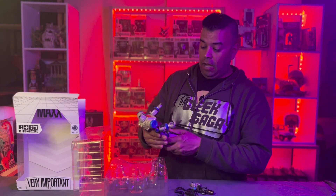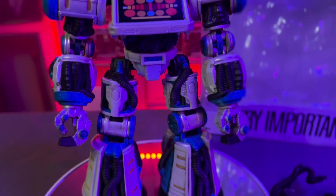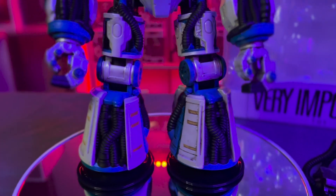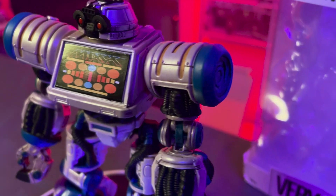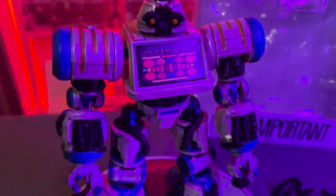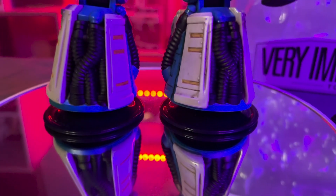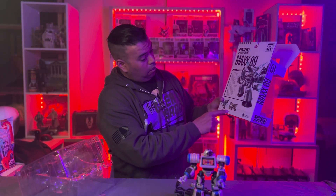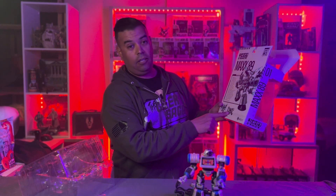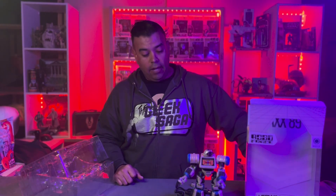So there you go guys — unboxing of Max 89, we got close-ups. If you guys get the chance, head over to nacelle.com to purchase one of these bad boys. They've got a lot of figures; they've got Max 89 which is my favorite — it was my favorite as a kid. They've also got Wrecker, which is the next one I need to pick up.